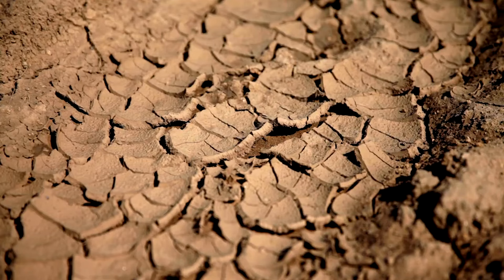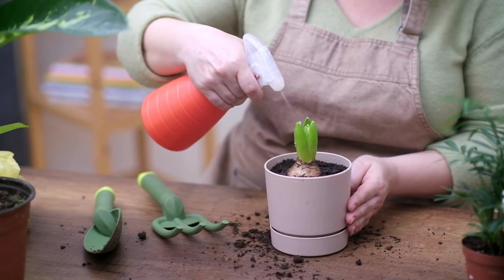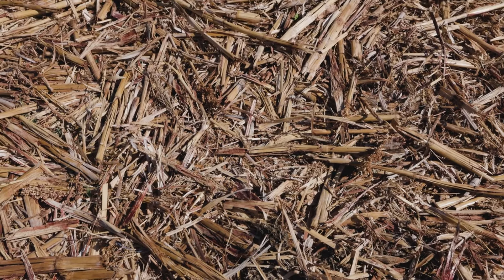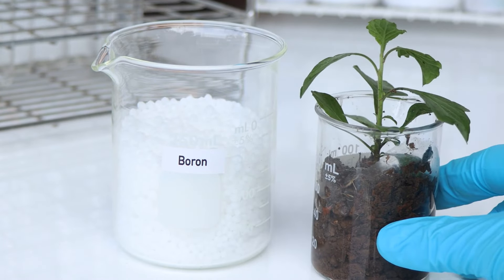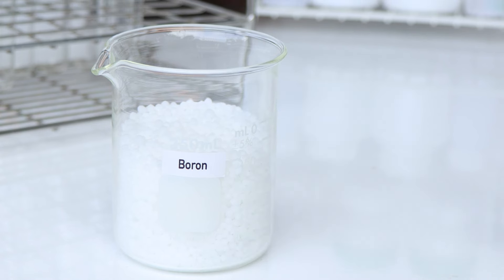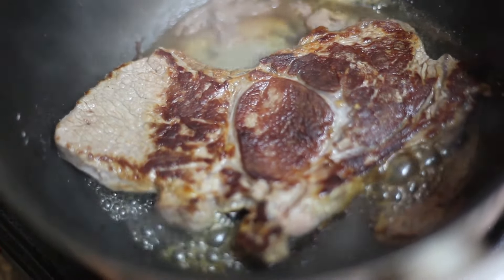This process enriches the soil with nutrients, enhances its texture, and improves its water retention capabilities. After the waiting period, the area will be ready for planting. The enriched soil will support healthier plant growth, increased yields, and more robust plant systems capable of resisting diseases and pests better. Regular incorporation of Bokashi compost into your garden can transform your soil's health over time, promoting a more vibrant and productive garden ecosystem. For gardeners looking to boost their soil's fertility without the use of chemical fertilizers, integrating Bokashi compost provides a sustainable and powerful solution that leverages everyday kitchen waste. This method not only benefits your plants, but also contributes to a healthier environment by reducing waste and closing the loop on food nutrients within your own backyard.